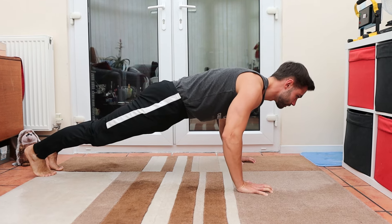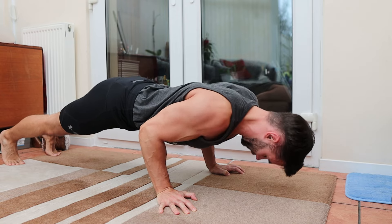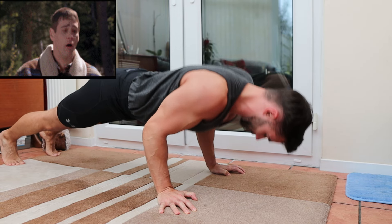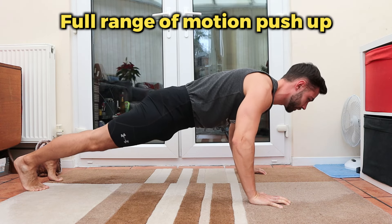When it comes to getting the best out of your push-ups, range of motion matters. And if your push-ups look like this — just kidding guys — but doing partial reps like this means you're leaving a lot of potential gains on the table.